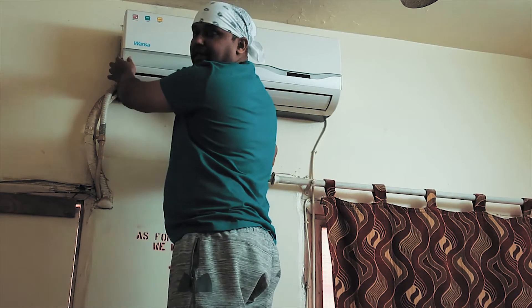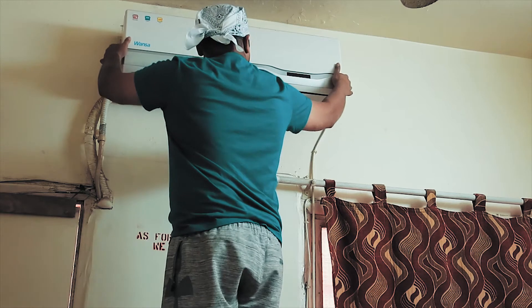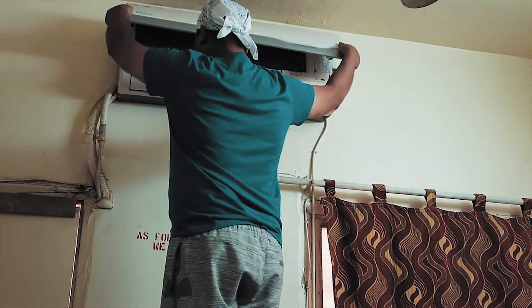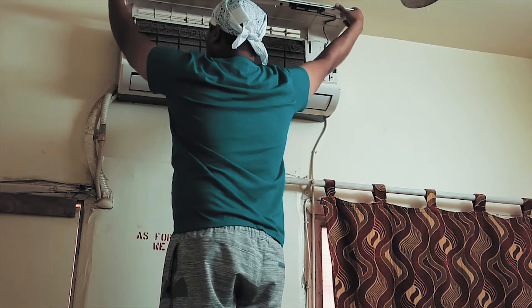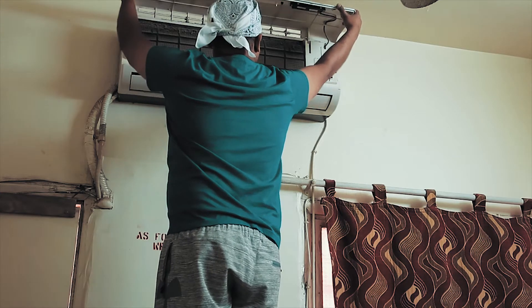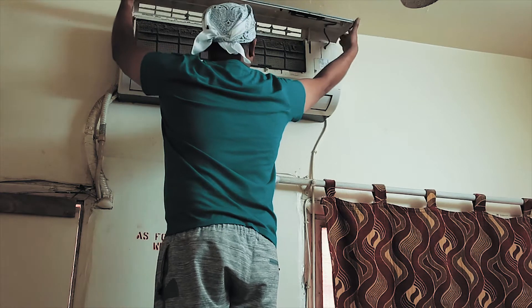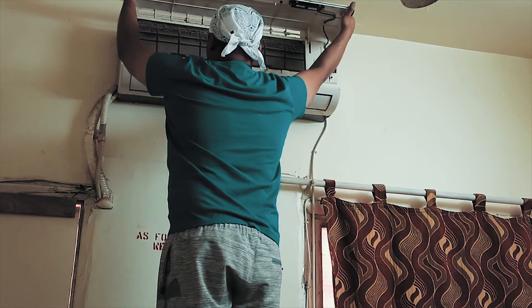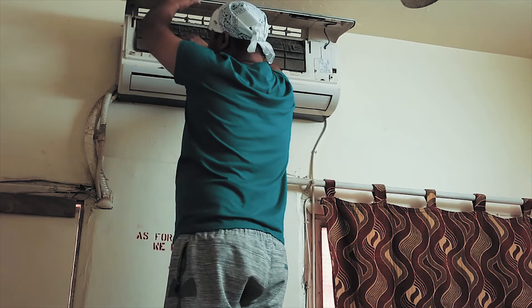We can flip the front panel open. You can see the clips on the side — just flip it open. Then you remove the filter from here.